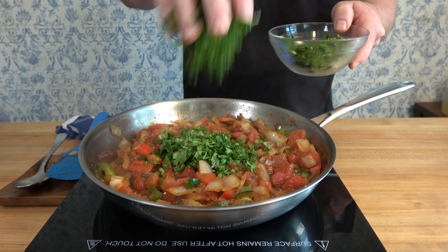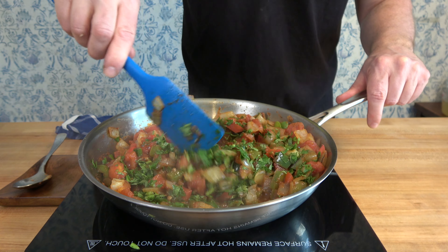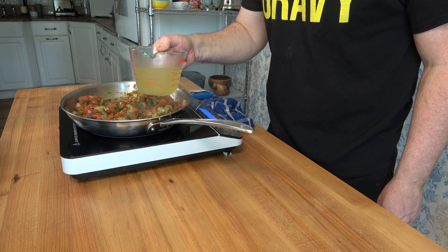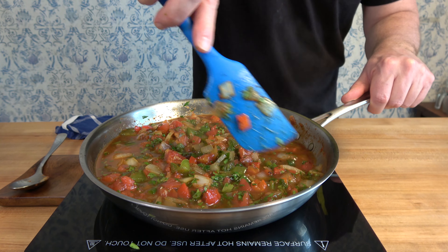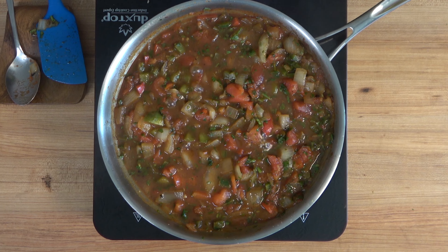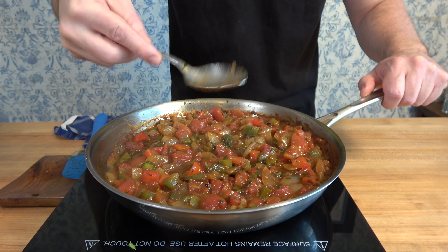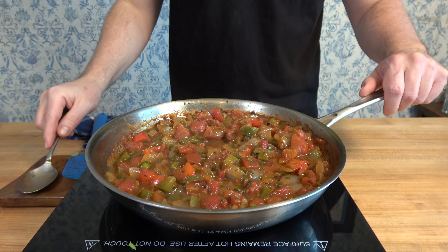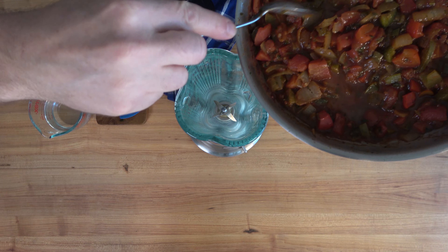Next, add three tablespoons of chopped cilantro, quickly mix it in, and then pour in one cup or 250 milliliters of chicken broth. Bring it to a simmer, then turn the heat to low and reduce the liquid by about half — that's roughly five to ten minutes. And here you go, this is what it should look like. Now we're ready to move to the next step.